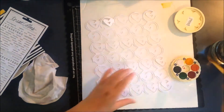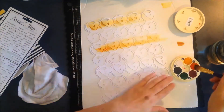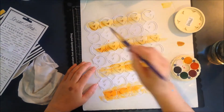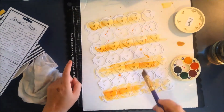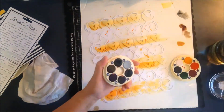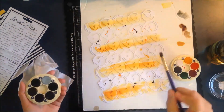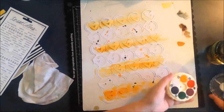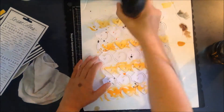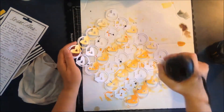Hey everyone, welcome to another process video. I'm Jenny, and today I am making a boys layout with no boy-themed papers or anything like that. I just want to show you that you can do masculine or boys layouts without having to use themed papers. It's easy for us to do girls layouts quite often, but boys layouts seem to be more of a struggle for people, so I wanted to show you that you can use things in your stash and come up with a great layout.